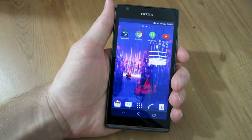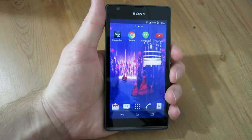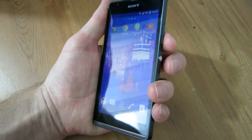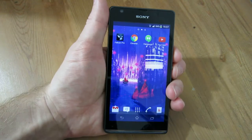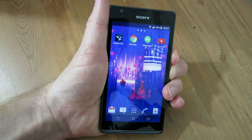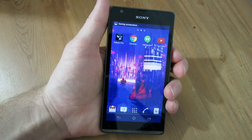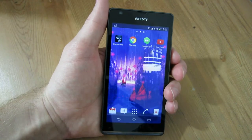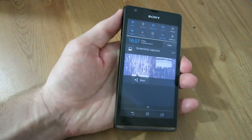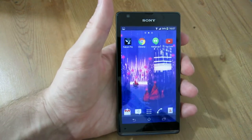If you want to take a screenshot of whatever's on your phone's screen, you need an Android device running version 4 or above, and you hold down Volume Down and the Power button at the same time. Hold down Volume Down ever so slightly before you press Power. It saves a picture to your device in Pictures and Screenshots, and it gives you a little notification you can click to go directly to the image, so you can always export it from there.